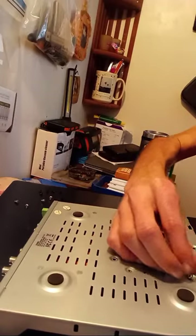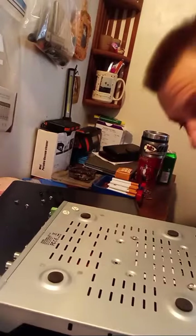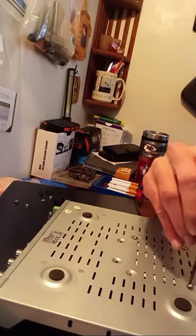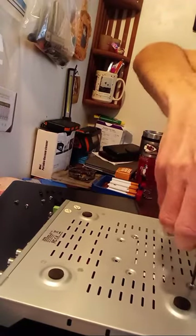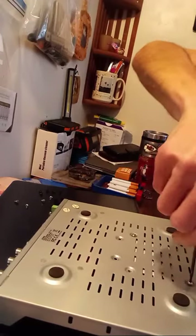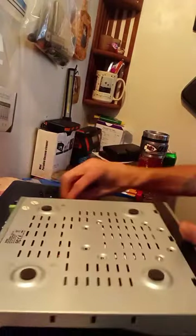I think they're like M3 or M4s, but don't quote me on it guys. You can look up on Google or eBay — just look up hard drive screws. I do know they're metric threaded.